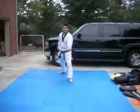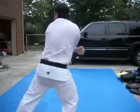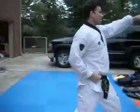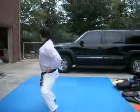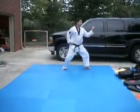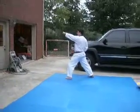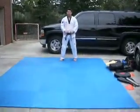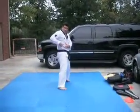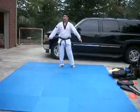Now we go to the horse stances and punching. On the horse stances, you're punching the ribs right here. So you're hitting someone on the ribs. That's what you do on Kicho Sambu.